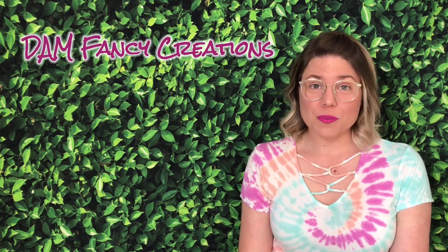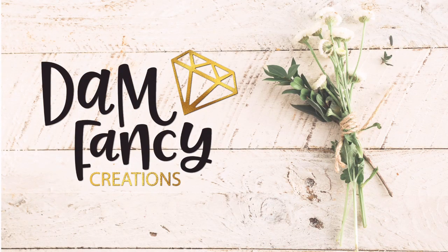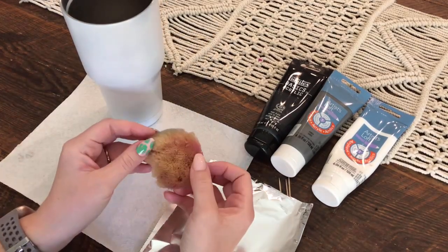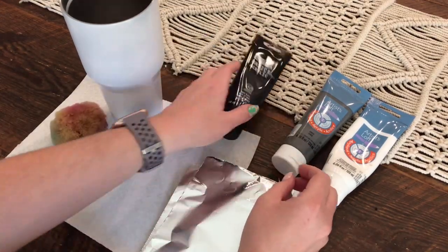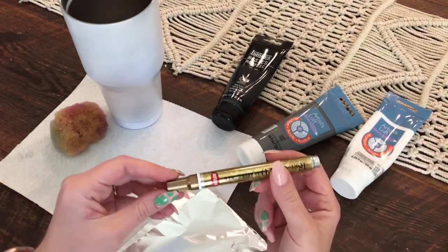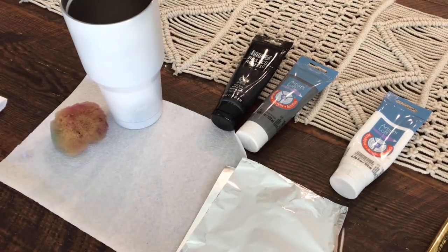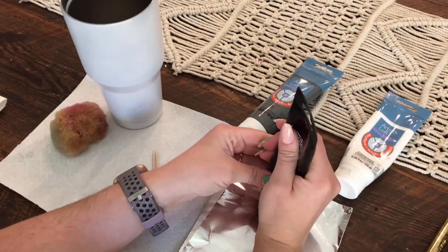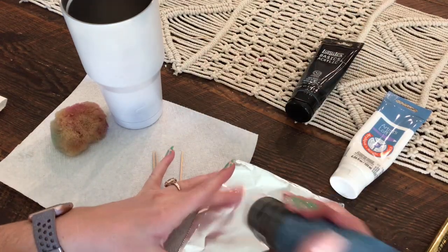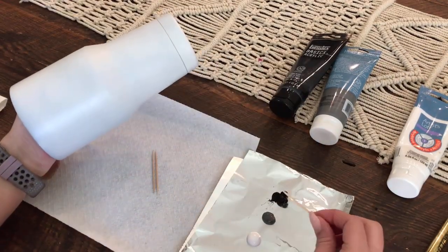So if you guys are ready to see how I do my hand-painted marble tumbler, let's get started. To start, we're going to prep our cup and paint it white. You're going to need a sponge and some acrylic paint. I wet the sponge and then dry it so it's not so stiff when I'm dabbing it onto the cup. I apply my paint with toothpicks and I keep a paper towel handy just in case. I'm basically going to dab a little bit of each paint color onto a piece of aluminum foil — or an artist palette if you have one.